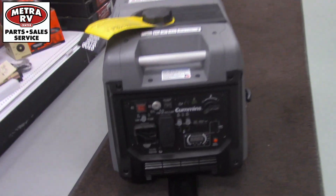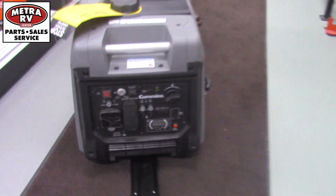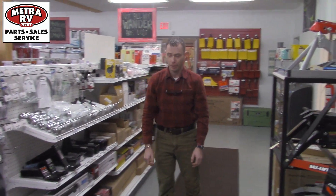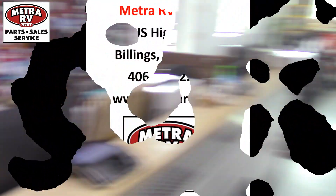They're going to have a 3-year limited warranty on them. If you guys have any questions, please give us a call up here at Metro RV. We've got Jacob, our parts manager, who can help you out. Thank you guys very much and have a wonderful day.